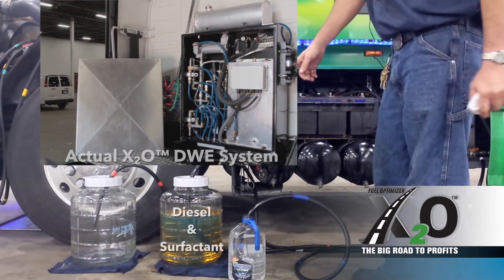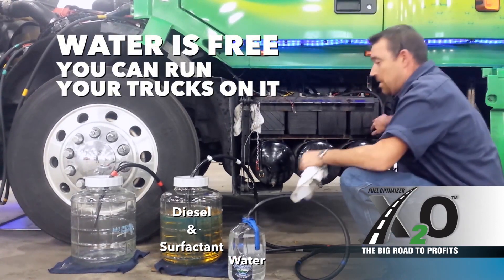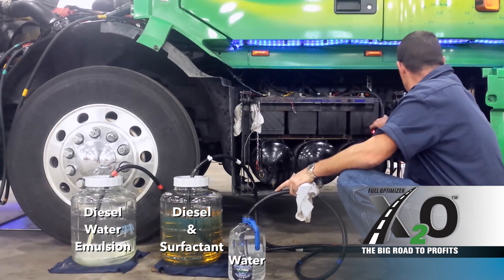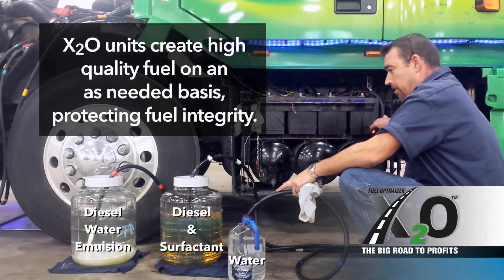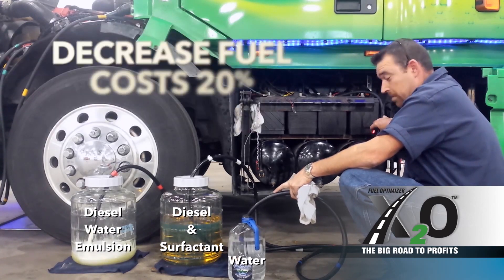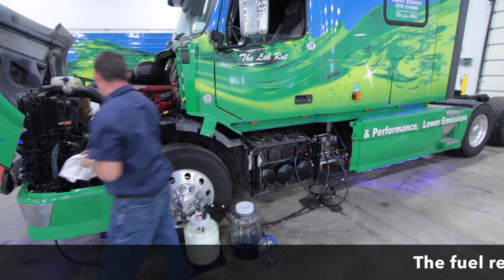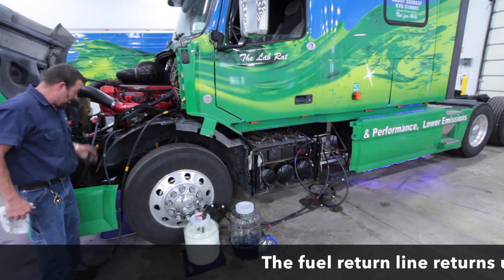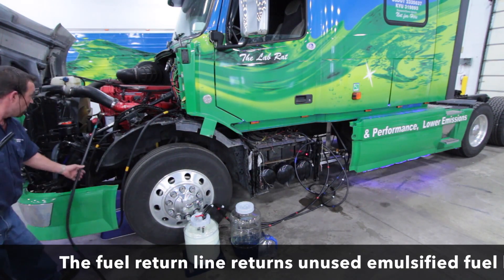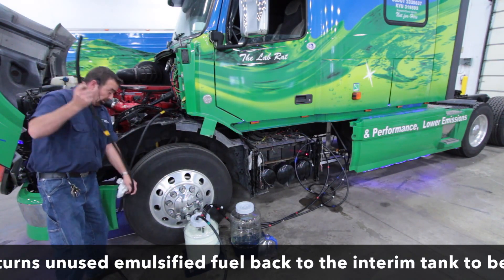I'm going to go ahead and mix three gallons of diesel fuel with one gallon of water. This is regular tap water. Over here you'll see I've pre-attached a fuel line that I'm going to put into this container — fuel in, and of course the fuel return line.